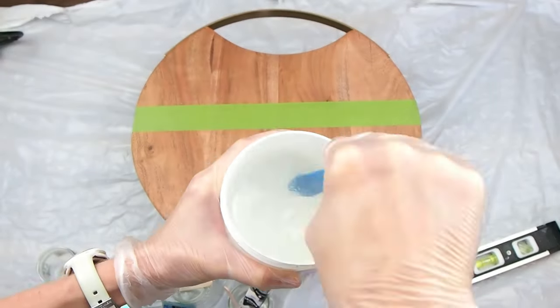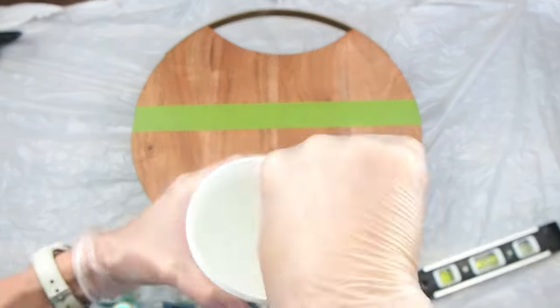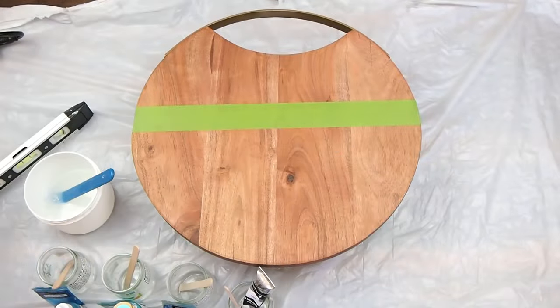This is going to be an ocean board, great for charcuterie and functional art display.